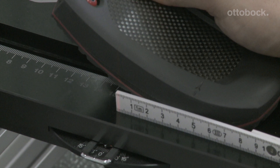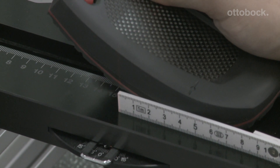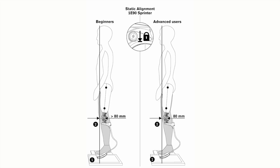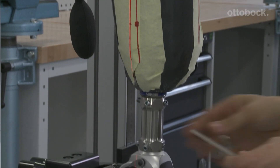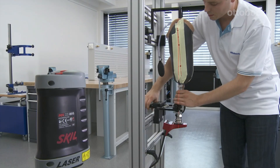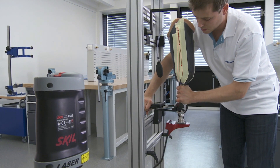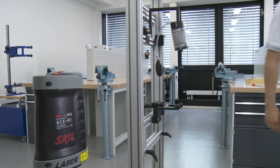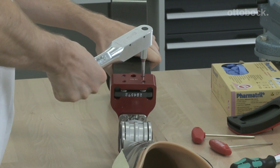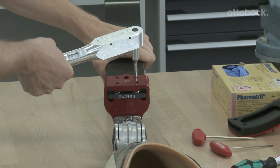The foot reference point is marked on the sole. It lies exactly on the alignment reference line for advanced runners and is shifted by 40 mm for beginners. The hip rotation point lies exactly on the alignment reference line. The flexion of the socket corresponds to the measured hip flexion angle plus 4 to 6 degrees extra flexion. All connections must be tightened with the corresponding torque to prevent accidents and avoid damage to the material.